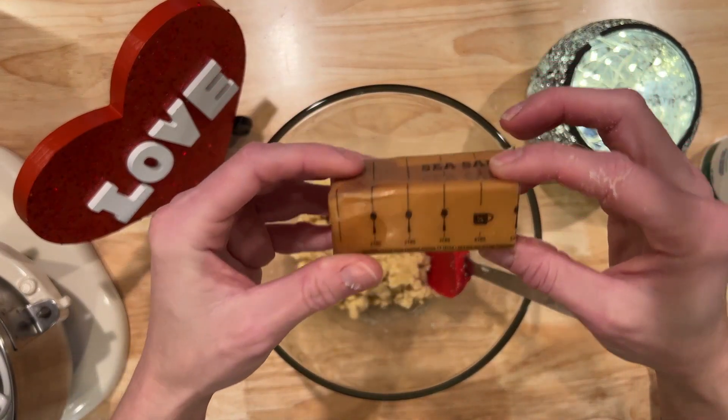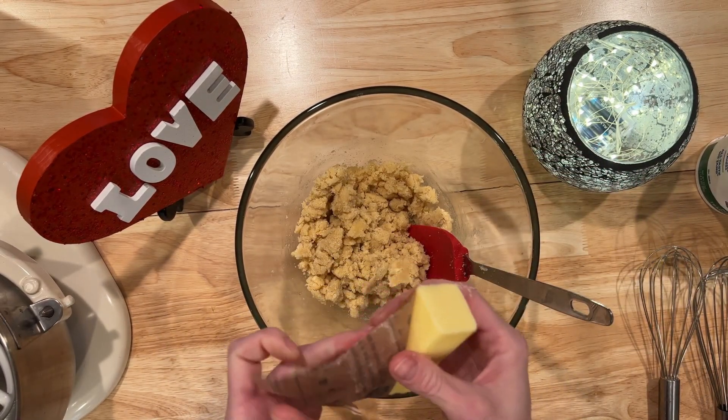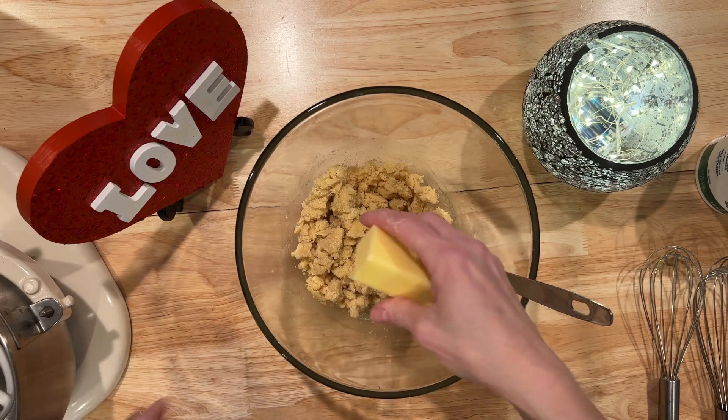Now we're going to add in five tablespoons of softened butter. You're going to work this dough with your hands to incorporate it completely.